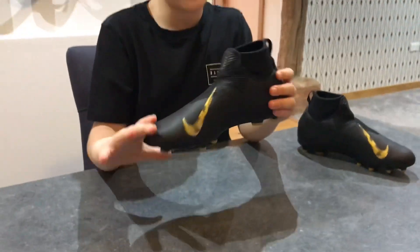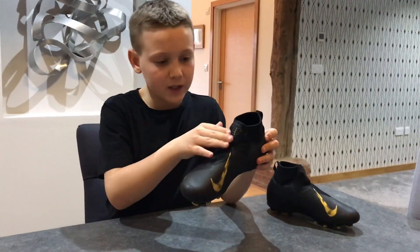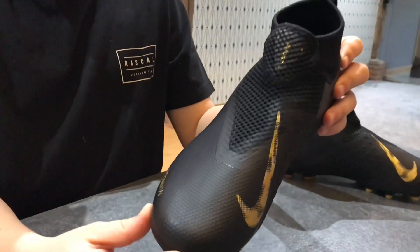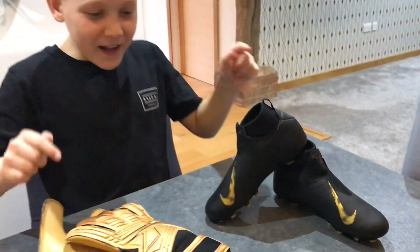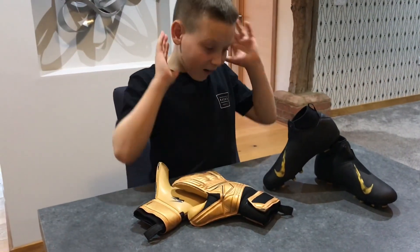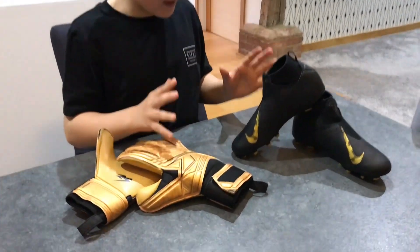I just love the black and gold design on these boots — those two colors just go so well together. It's also got the ghost lace system under here.